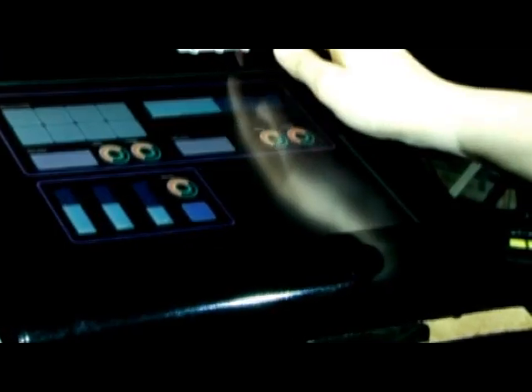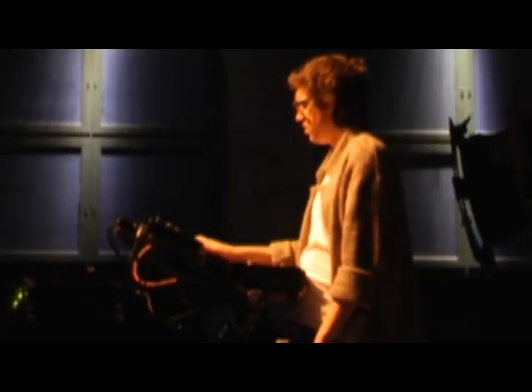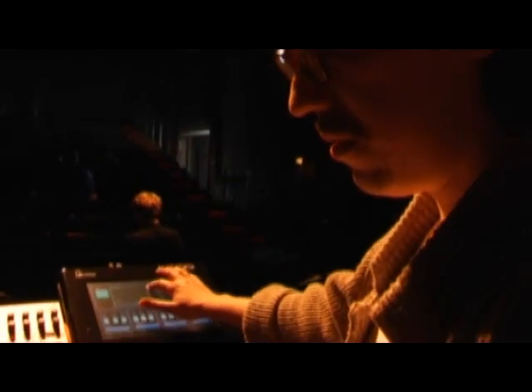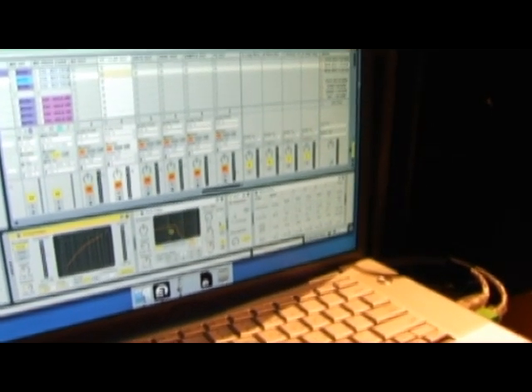I use a Jazz Mutant Lemur with this setup that I've got. So in conjunction with that, being able to just create controls for different effects very easily and intuitively design different setups for different songs is really good. It's just the only real limit to what you do is what you can think up to do within a song. I guess those are the things I like about using it live.